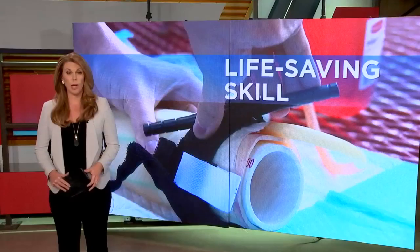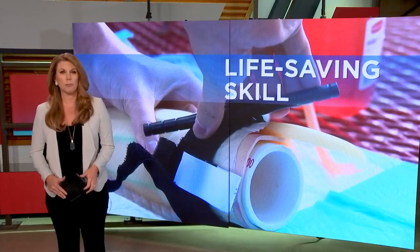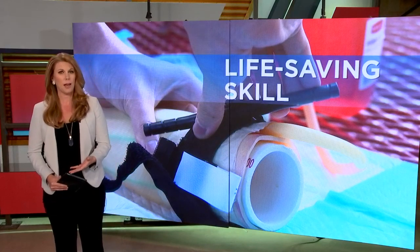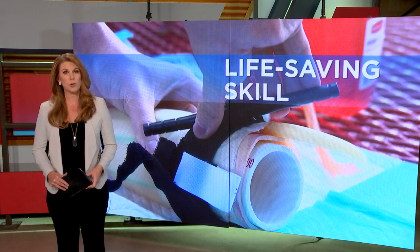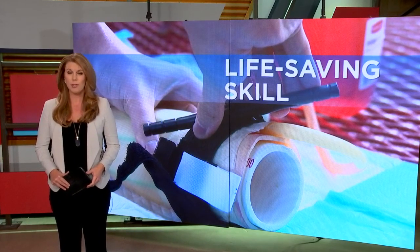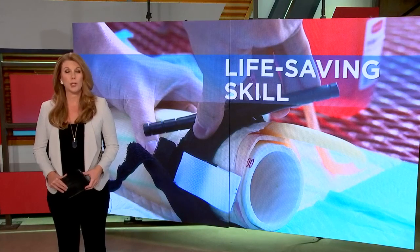Would you know what to do to help stop someone from potentially bleeding to death, whether from a mass shooting or perhaps an accident? A group of Texas medical students is trying to make sure that you are confident in the steps to take when a life is on the line. Tiffany Wiertas with what they want you to know.